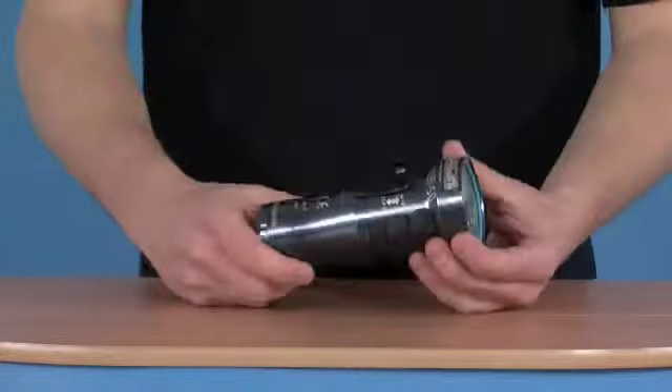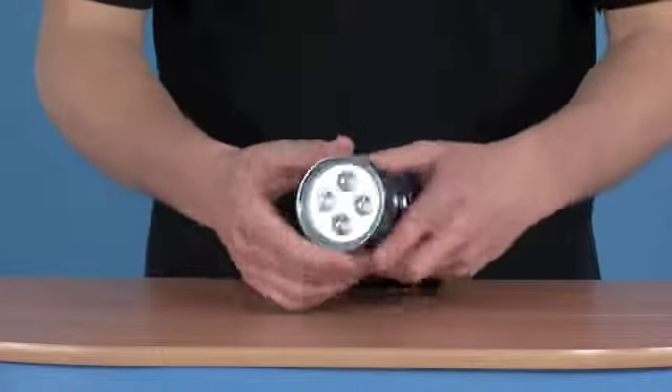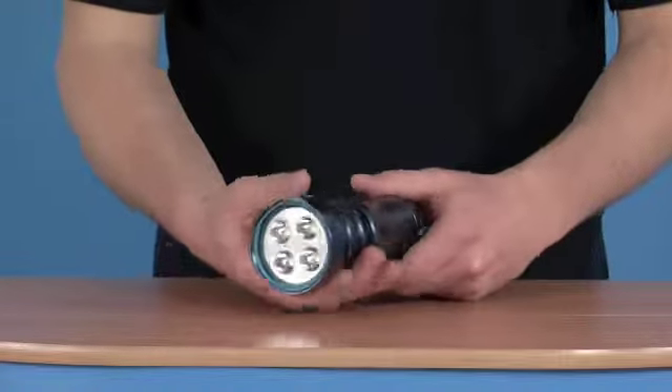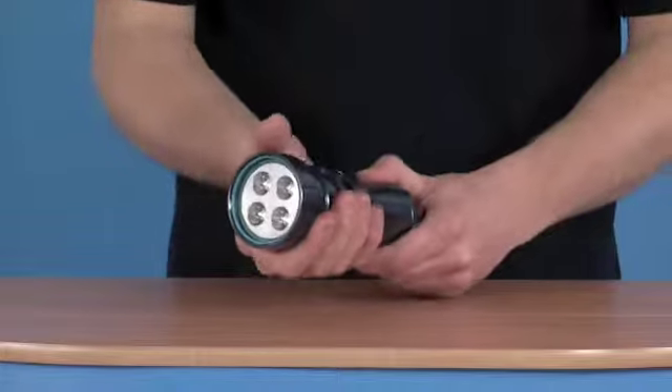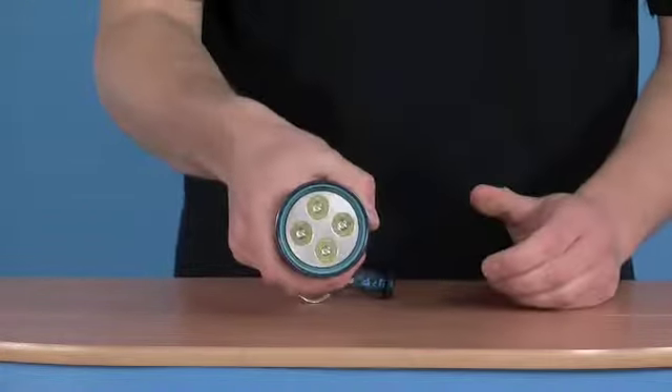The torch itself has a very robust metal body, good impact resistance and is going to give it a long life. It has some good grip indents around the body just for when it's in use in your hand.